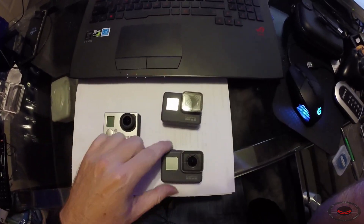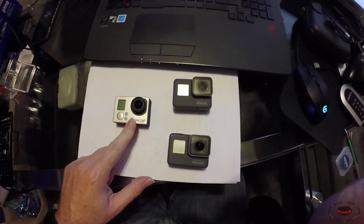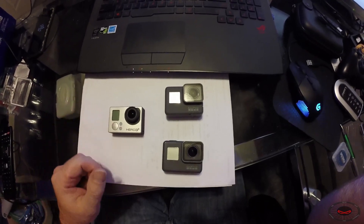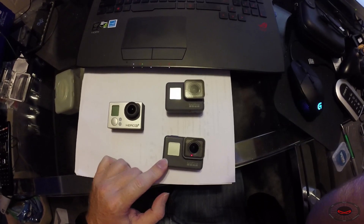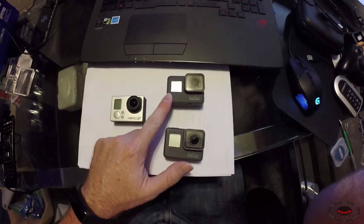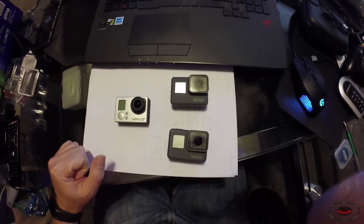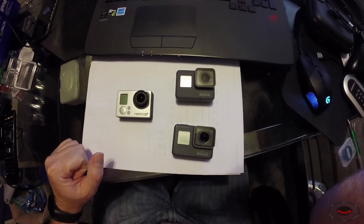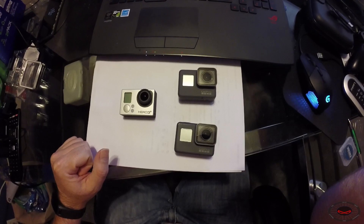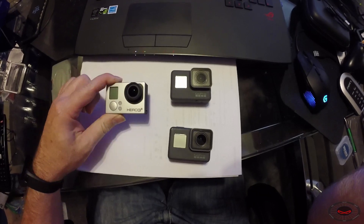So the Hero 6 Black will be on wide and the other two will be on super view. The Hero 3 Plus Silver has no stabilization whatsoever — that feature doesn't exist on that camera. The Hero 5 Black we will test both non-stabilized and stabilized, and the Hero 6 Black will be tested with stabilization turned on, so you can compare image quality and stabilization performance.